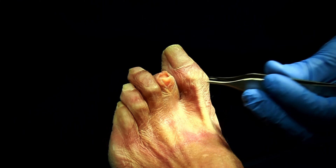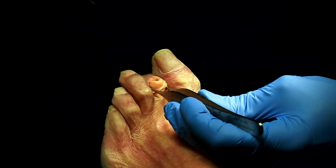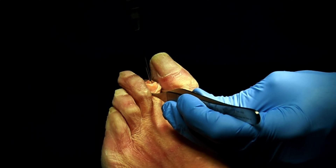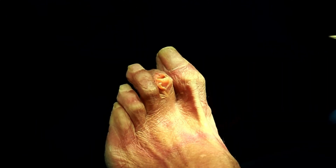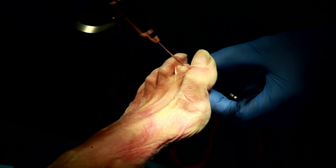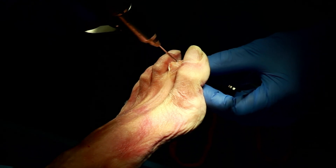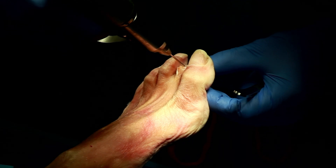Holding the proximal phalanx in place with a forcep to stabilize it is important. You'll start your hole a little bit anterior, spin it to drill, and then allow it to drive down — that's your drill hole. The second drill hole is in the middle phalanx, and you want to keep the distal DIP joint extended during that procedure.